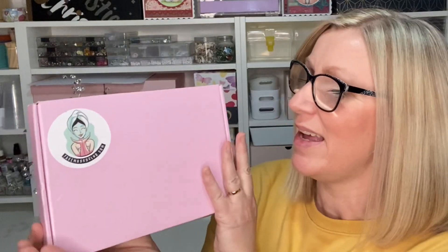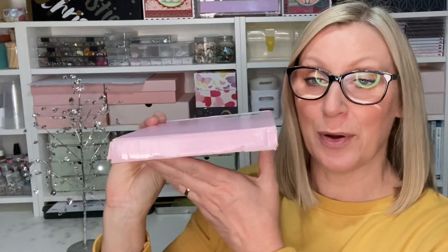Hi guys, welcome back to my channel. Today I have another unboxing for you — it is Face Masks Club, a sheet mask subscription service. Every month you'll get between five and seven sheet masks delivered to your home, and it is a postbox-friendly box, which is absolutely perfect. If you opt for the five masks per month it costs £9.95, and if you opt for seven it will cost £12.99.